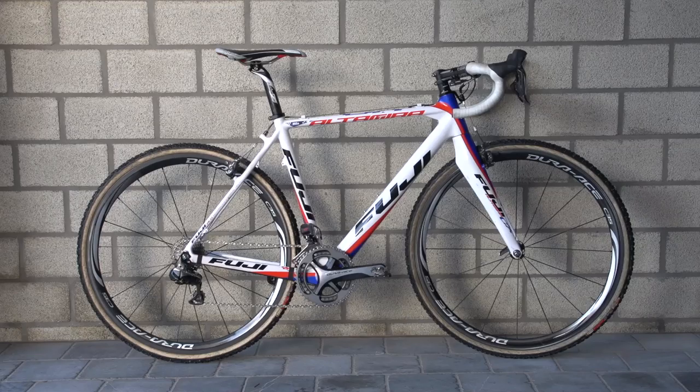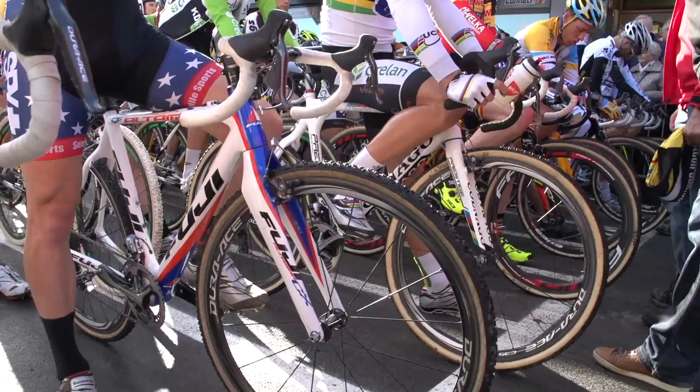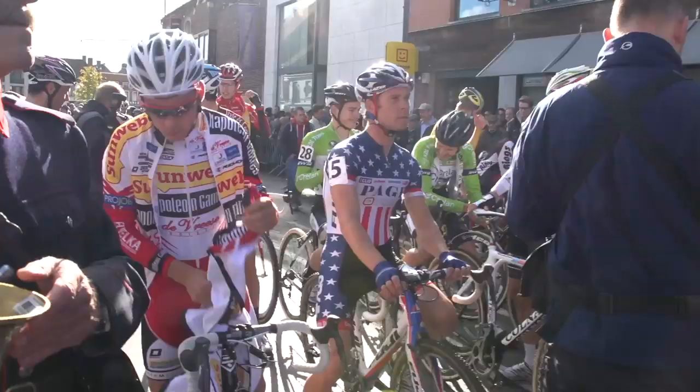When we saw his bikes, Page was waiting on some new Fuji frames with stars and stripes paint jobs to celebrate his 2013 National Championship victory.